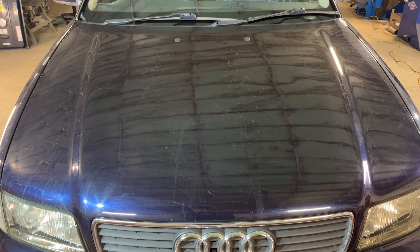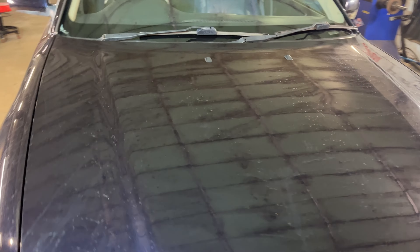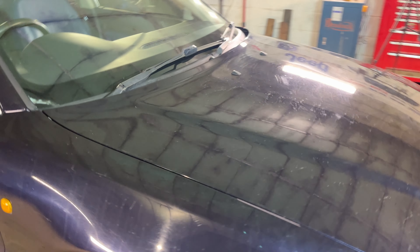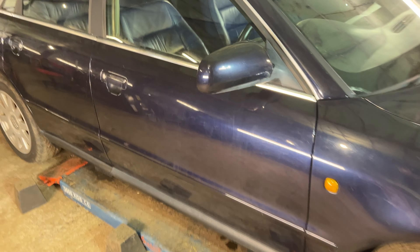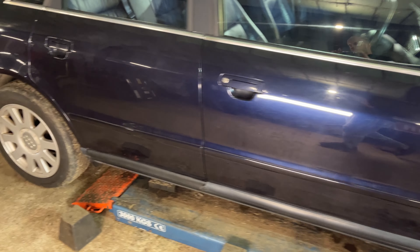There's a front view. It's hard to tell just because all the lubricant from the clay bar is still on the bodywork, but you've got an idea there of how bad the swirls are. It's a lovely colour and I think it's going to come up a treat once it's done.